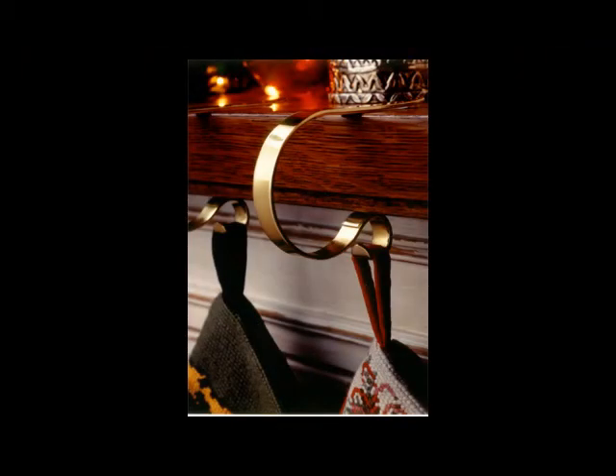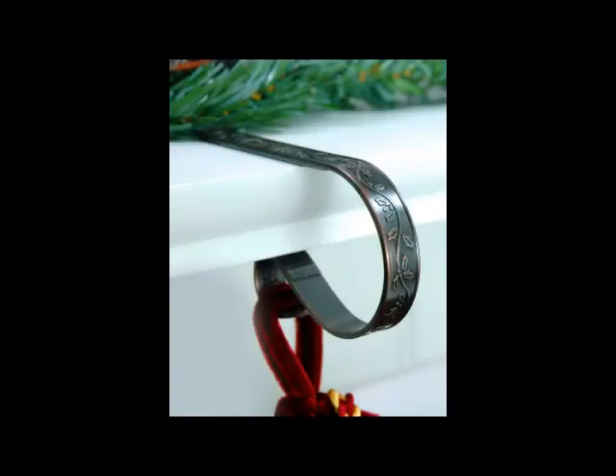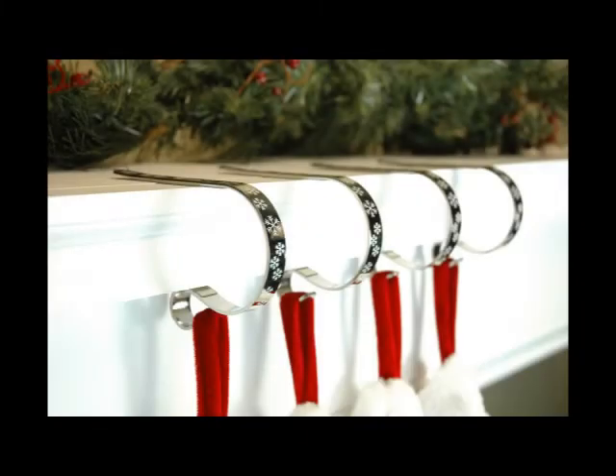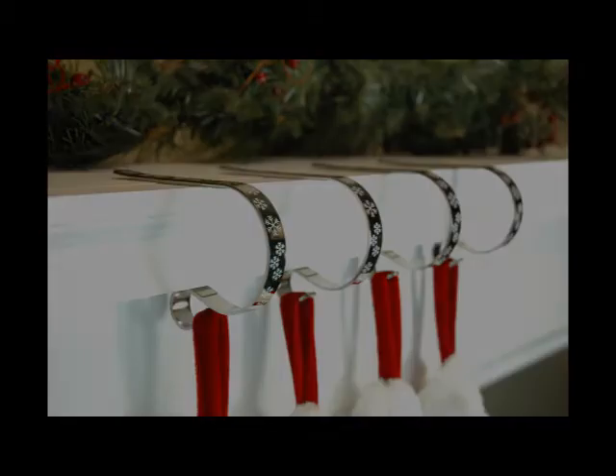The Original Mantle Clip is available in a variety of designs and decorative finishes to match your home decor. Its unique and patented design fits easily over the top of your mantle and has a hook on the bottom to hang your favorite stockings or holiday decor, and they add an elegant look to the mantle without overtaking it.